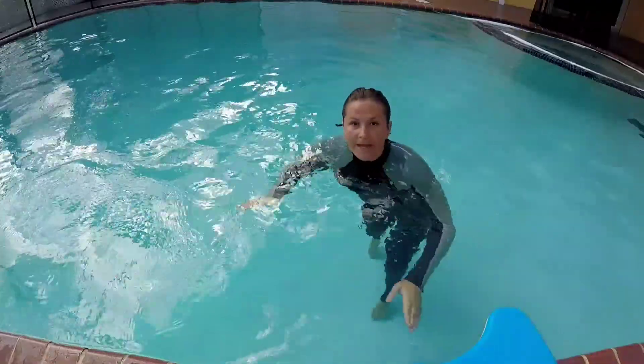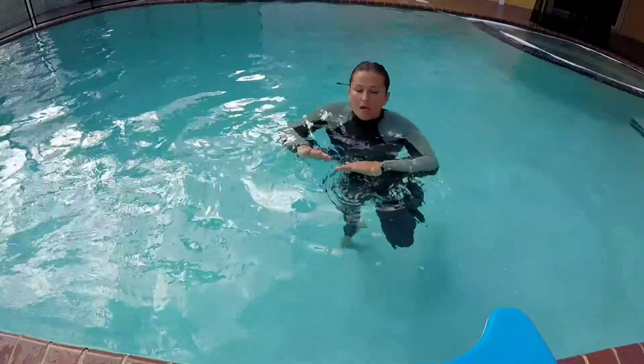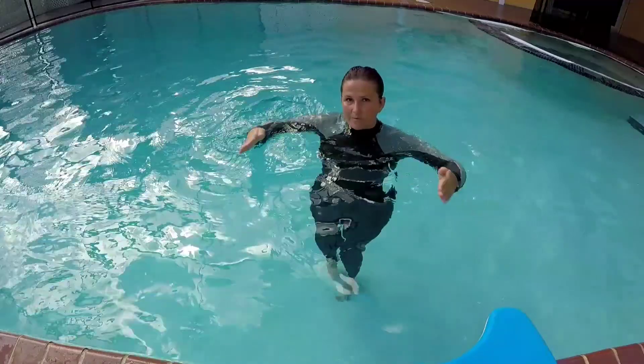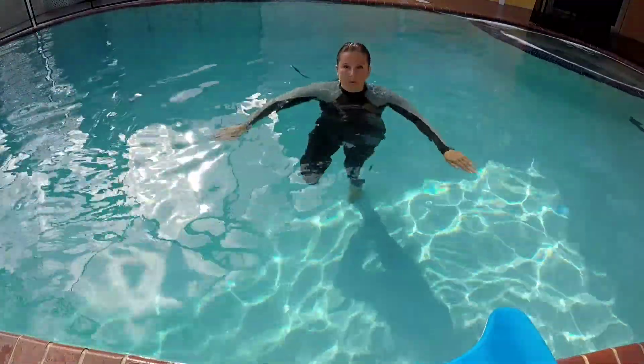In the beginning, it is fine to just go through the motion. You might not be able to feel the water or feel the strength that you're supposed to exert. Just simply going through the motion will be enough.